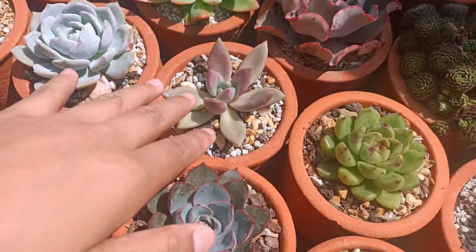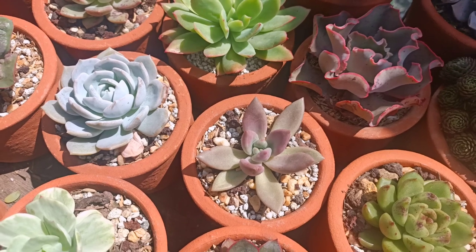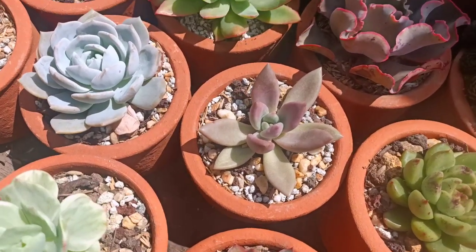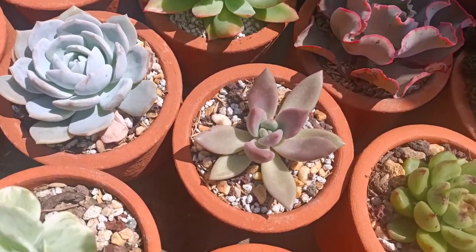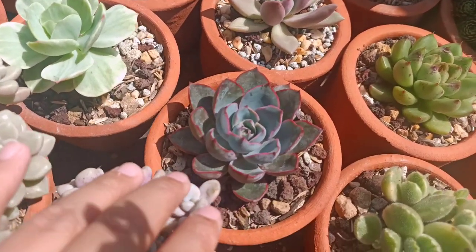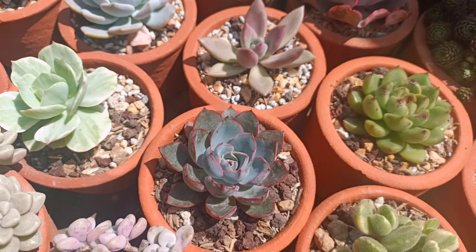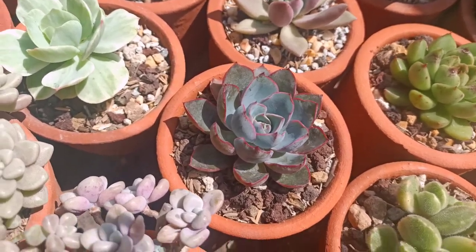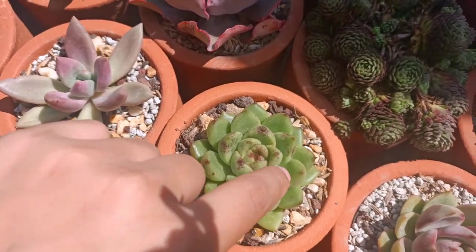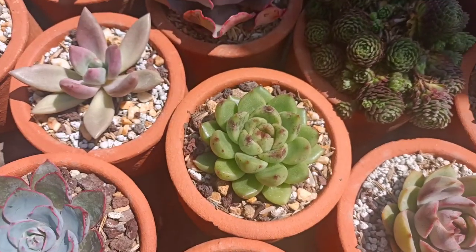Next is the Rubidona, which is turning violet — oh my goodness, I can see it. Beautiful color right there, it's stressing already. We have Hera right here — some people pronounce this as Hela or Hera, but I prefer Hera. That's a really cute name. Next is the Black Queen — you can see the black color right there, looking so compact and hard. Really beautiful.